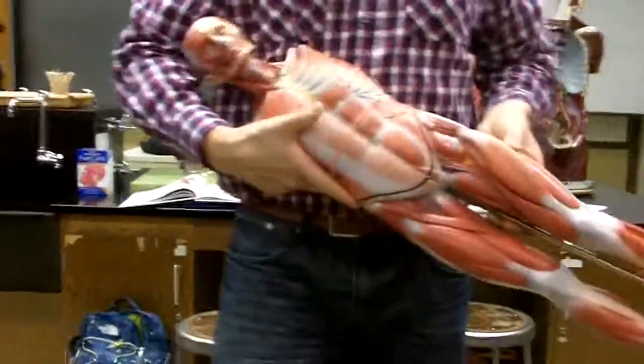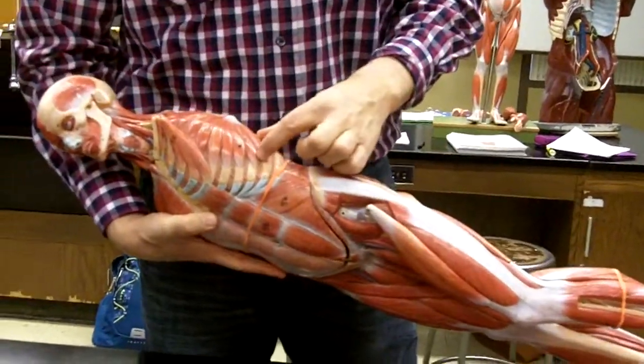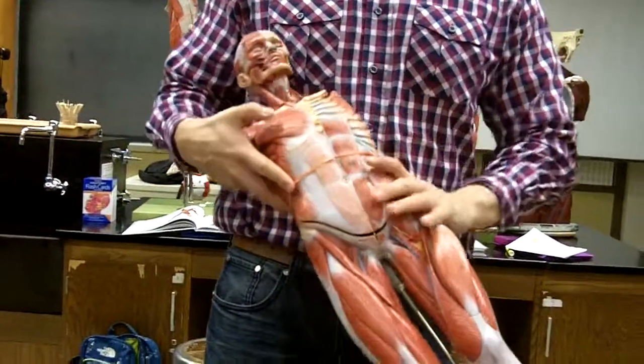It's called serratus because it's like a serrated knife — the serrated knife is jagging, so you can see the jagged edge right there. So that's serratus anterior, pectoralis major, pectoralis minor.